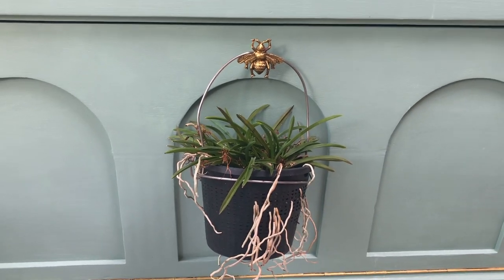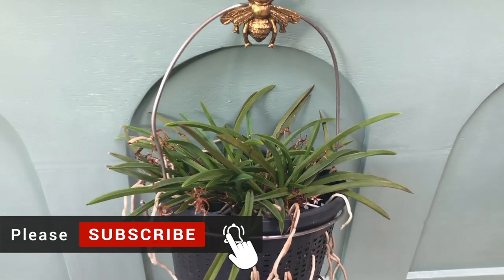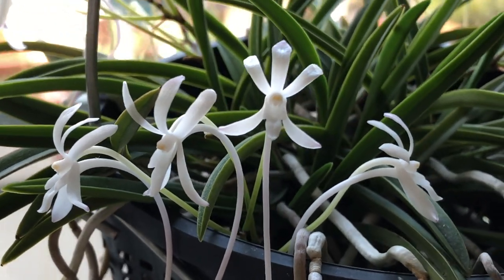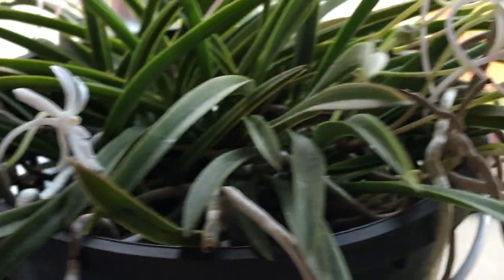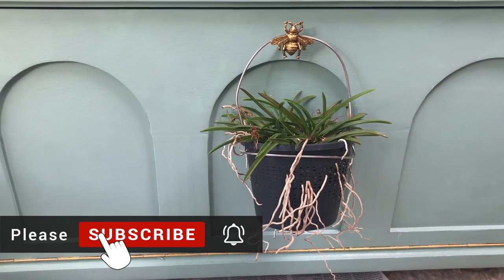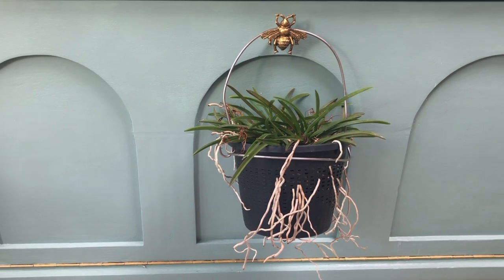Hi there and welcome to another repotting video. Today I'm going to repot my Neo-Phoenicia Falkata, which you see here, which has stopped blooming. I plan on pulling it out of this unsightly plastic pot and putting it into a nice wooden basket. I'd like to invite you to follow along — please like and subscribe, that would make me really happy and encourage me to make more videos like this.